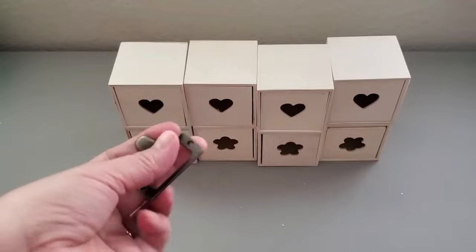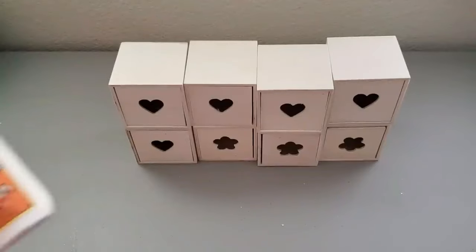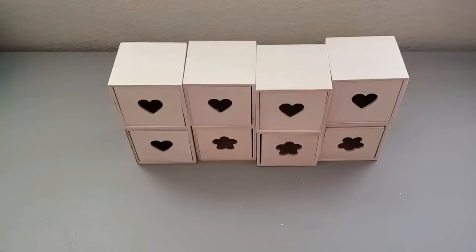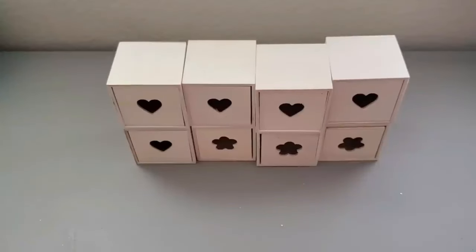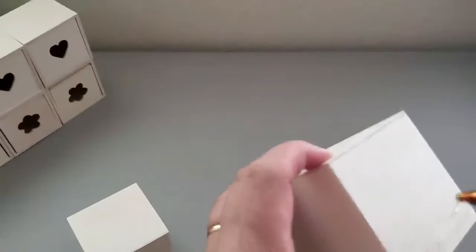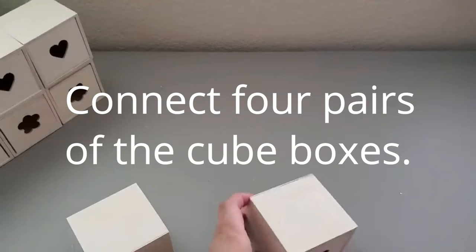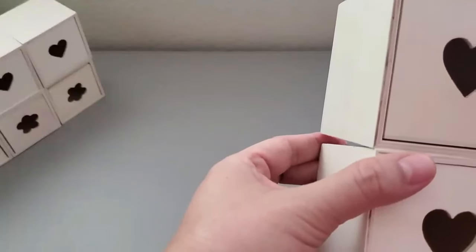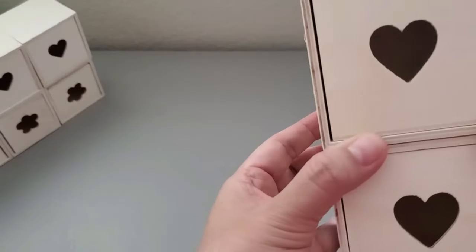I'm using iron label drawer pulls from Amazon — they come in a pack of 20 pieces for $9.99. You'll also need wood glue; I used my hot glue gun for speed, but I'd suggest wood glue or E6000 for a stronger hold. Apply the glue thinly and almost flat — you don't want thick application because when it dries, it can create gaps between the two boxes.